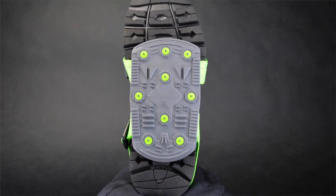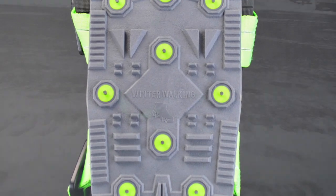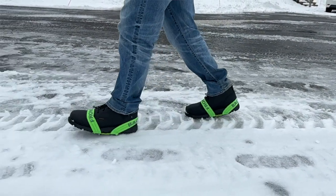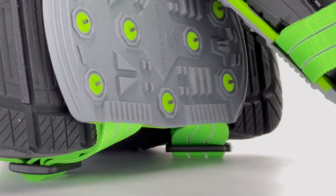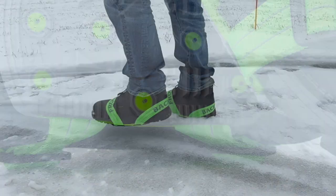Surrounding the spikes on the sole of the Icebreaker is an aggressive treaded design. This tread serves to provide additional traction when confronted with loose snow. The leading and back edges of the Icebreaker sole are beveled, creating a smooth and seamless walking experience.